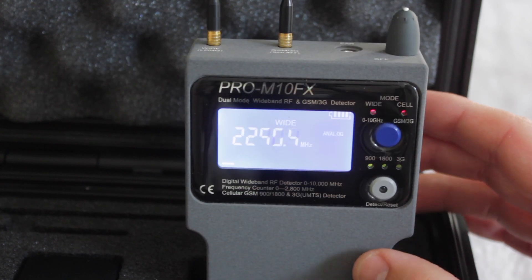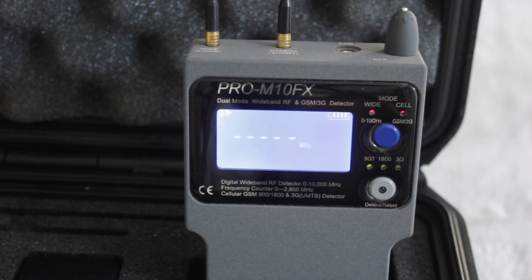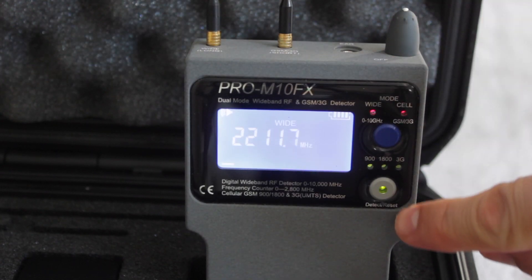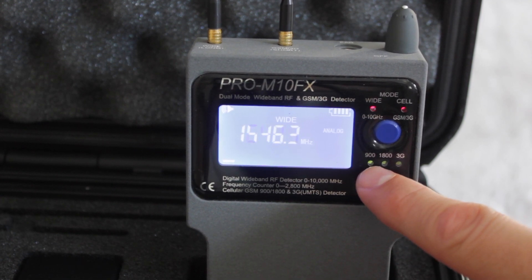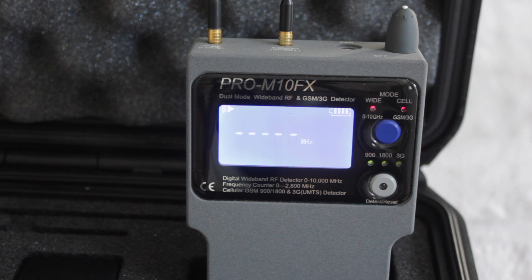I'm turning the beep back on and switching airplane mode off and Wi-Fi off, so the phone should use a 3G signal. Unfortunately my phone is actually using a 4G signal. Moving the phone closer to the device, it has now picked up a 3G signal and is alerting that something suspicious has been detected — within the 900 megahertz bandwidth, as you can see.